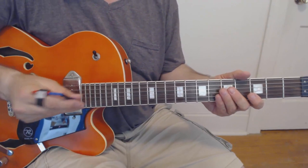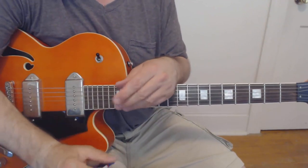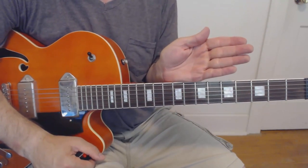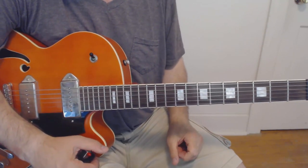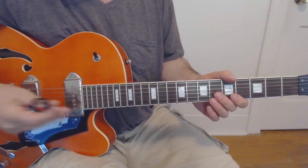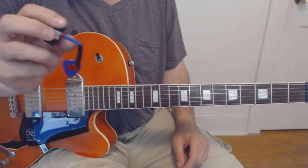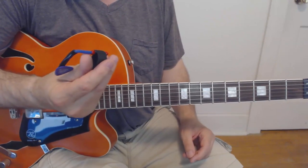So it's a nice little alternative to the hide-a-pick trick — I had a video a little while ago showing that. It works great, but you certainly can drop the pick or not have it so easily at the ready. With this thing, you won't drop it. That's guaranteed.